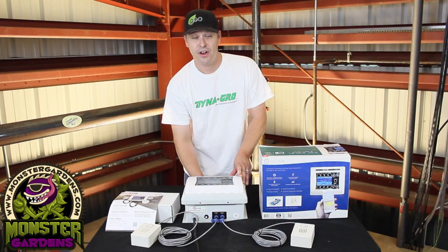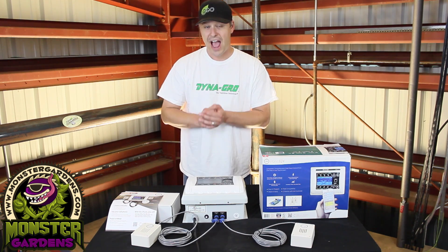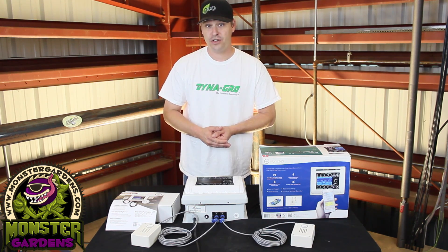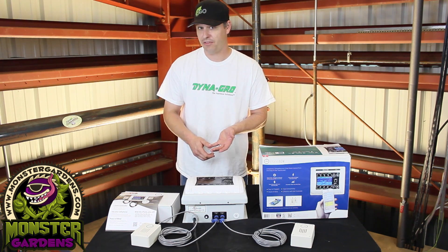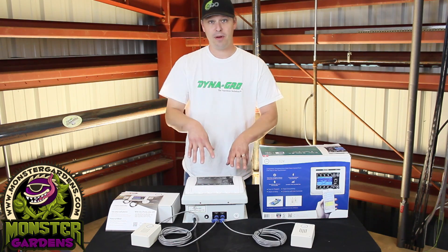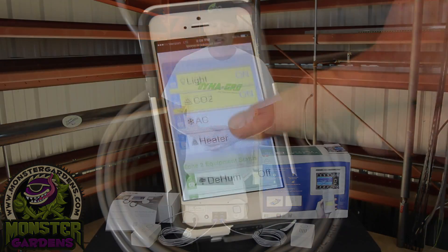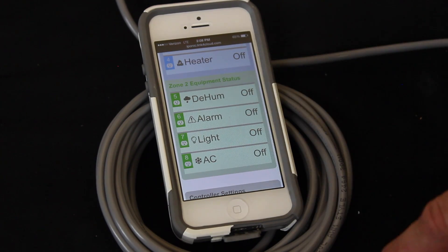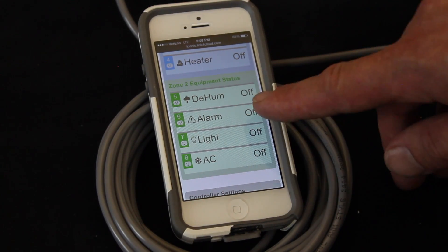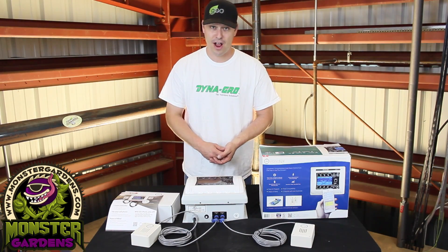You can receive periodic updates on your phone telling you exactly the conditions at a glance — what's going on inside your room: humidity, temperature, CO2, whether the lights are on or off. If you have it set up in two banks, it'll tell you what's going on in one room and what's going on in the other room, all at a glance on your phone. This allows you to not actually physically have to be at the location to control things such as CO2 and humidity — you can do it with just a touch of a button from your iPhone.